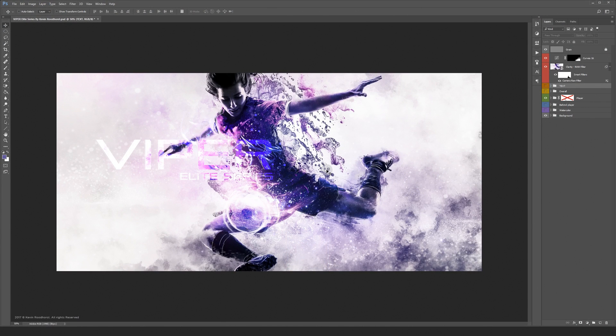Hi guys, welcome back to another photo manipulation walkthrough. This one is called Viper Elite Series and it's made in August 2017. I love this artwork because it looks like a big mess, but there's still some sort of nice balance. Let's jump right in and I'll walk you through the process.